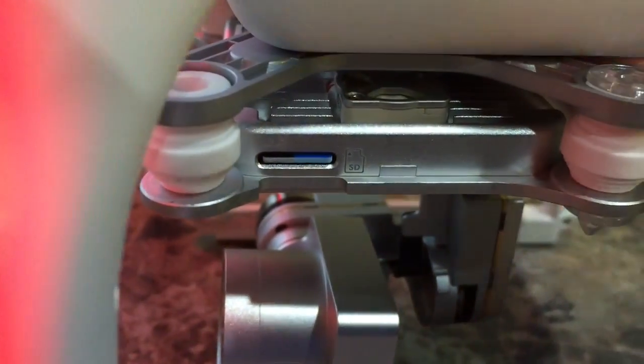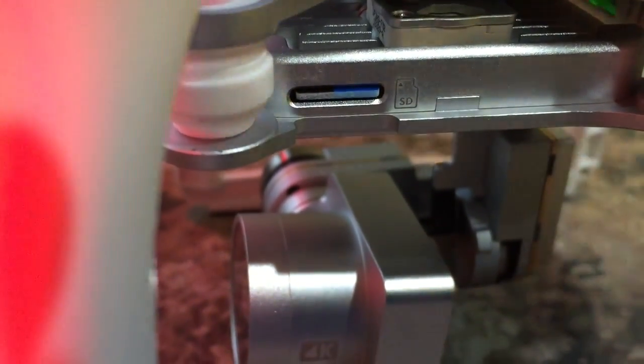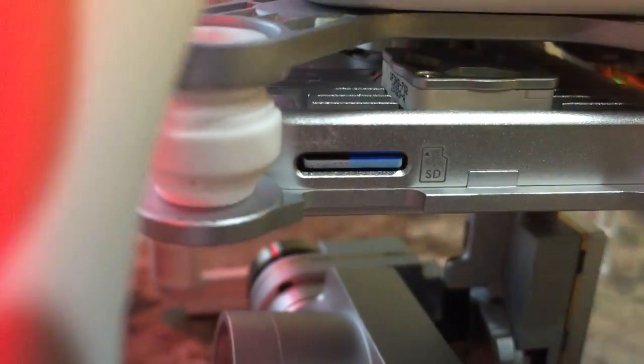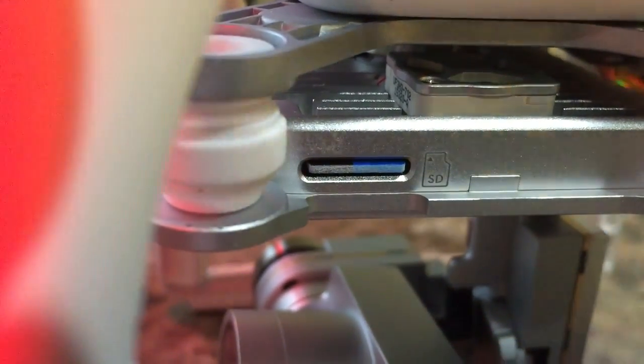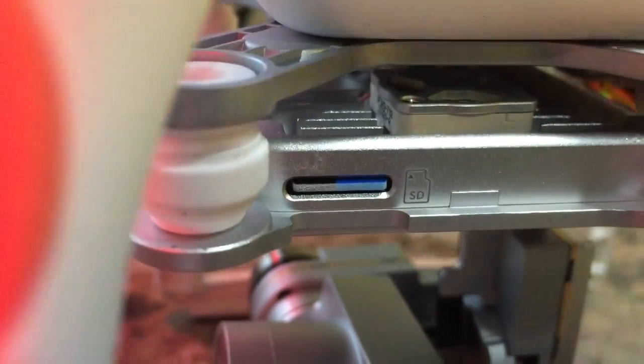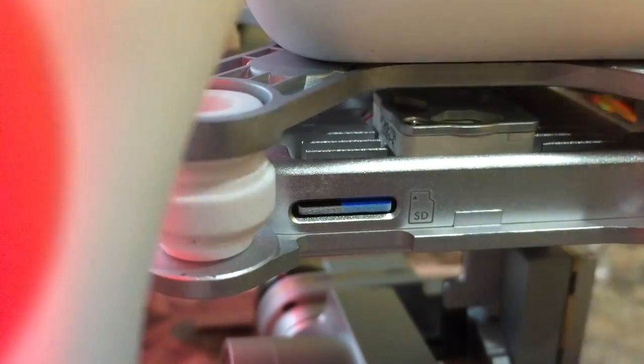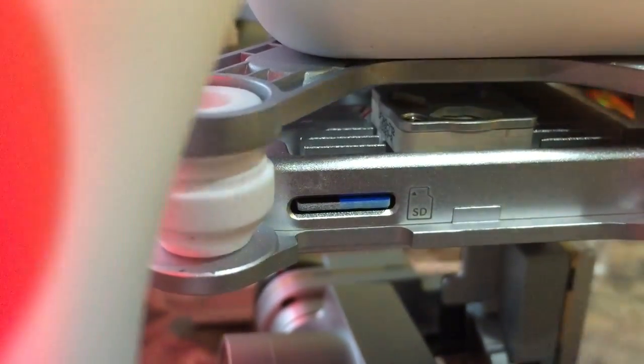And I'm doing it by way of the included microSD card. So unlike your previous Phantom 2 or Phantom 2 Vision Plus connected via USB cable, this update is being delivered by way of microSD card that I downloaded the Phantom 3 Professional firmware bin file to.